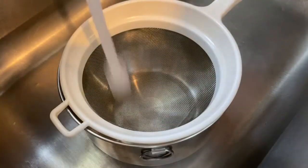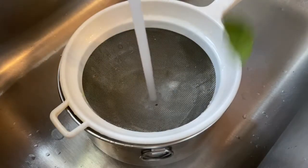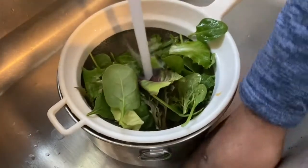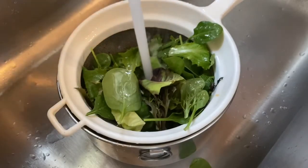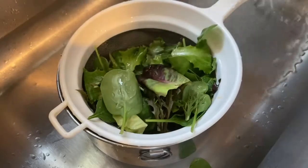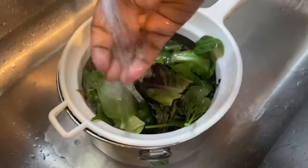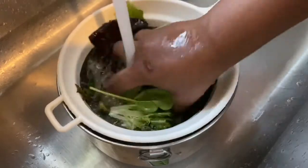First I'm gonna start out by washing my vegetables. These vegetables are starting to go bad a little bit, so before they do I want to make sure I use them up because I hate wasting stuff. Thank you for watching this video — don't forget to like, comment, subscribe, and share with your friends.